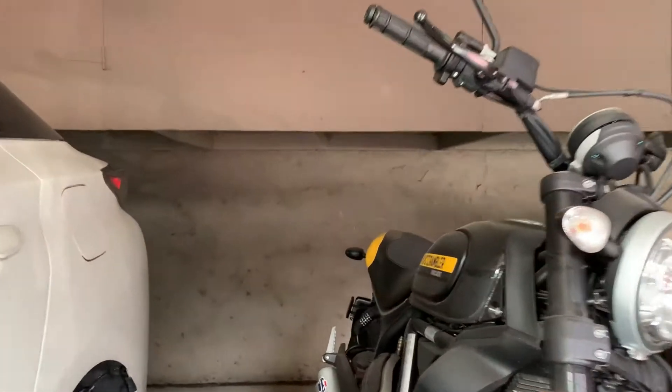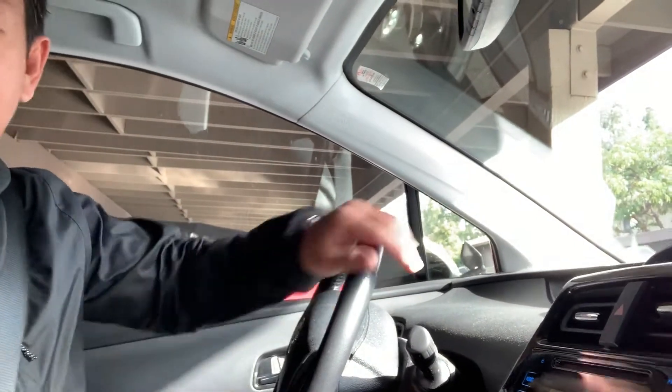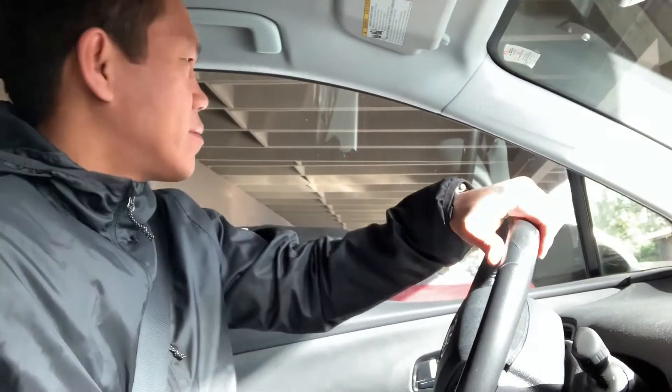Oh, check out the Ducati, guys! This thing — it's almost riding season. You see that Ducati? It's time to go ride. But anyways, I gotta get to work. I love the Prius by the way — look at this thing, it's super clean. And heated seats — who doesn't like heated seats in their car?